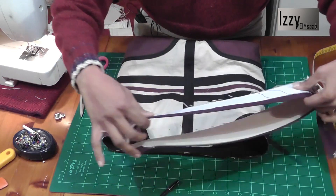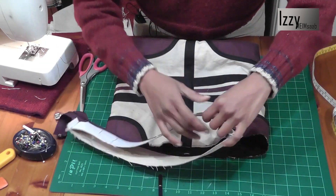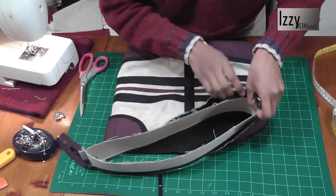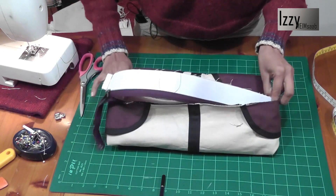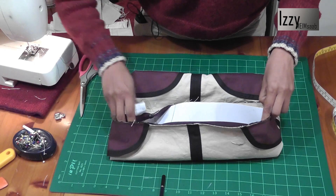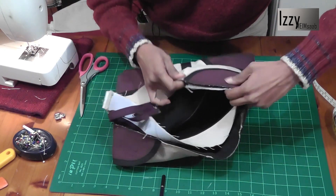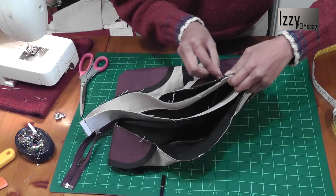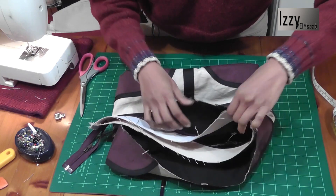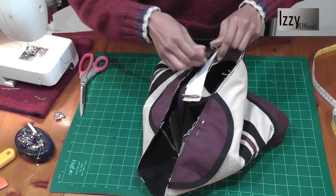We're going to place the zipper boat aside inside the bag and try to fit this in. We're not going to turn the seam, just place it and see if it fits perfectly — the patterns are just right. I'm going to place a pin; it'll be a little difficult because there are a lot of layers, so just take your time and be patient.